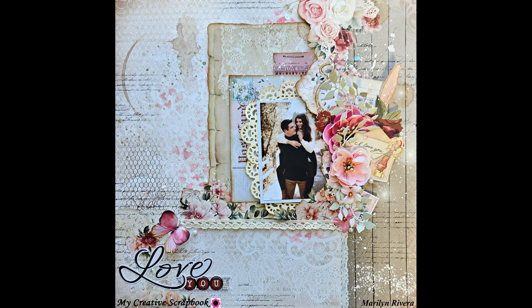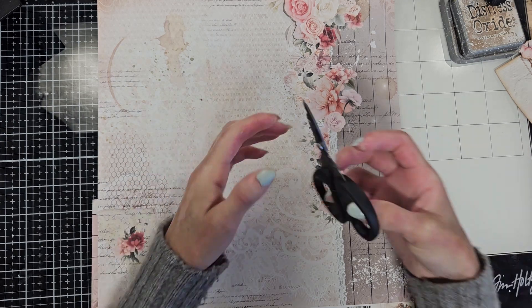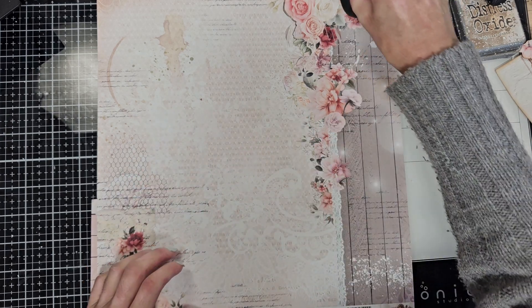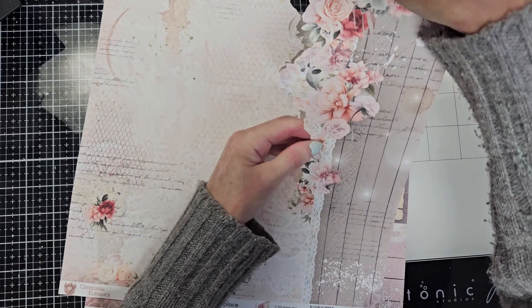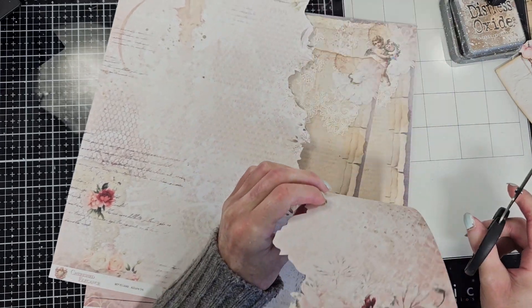Hello scrappy friends, welcome back to my channel! So glad that you are joining me today. Let me show you what I did with this paper and my scissors — I started cutting here around all these flowers, as you see.